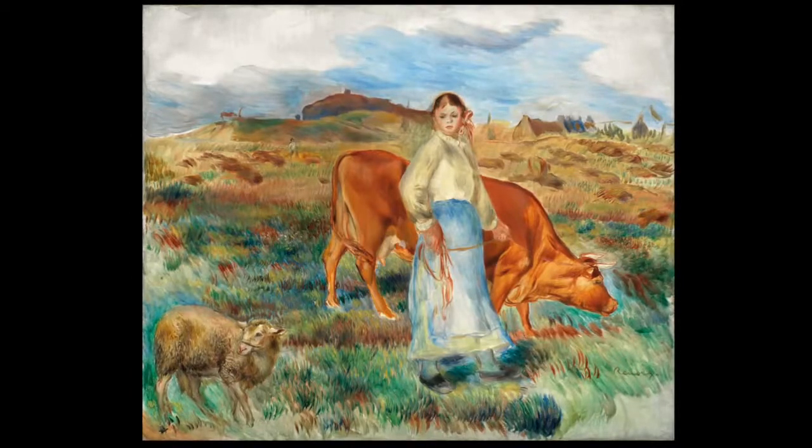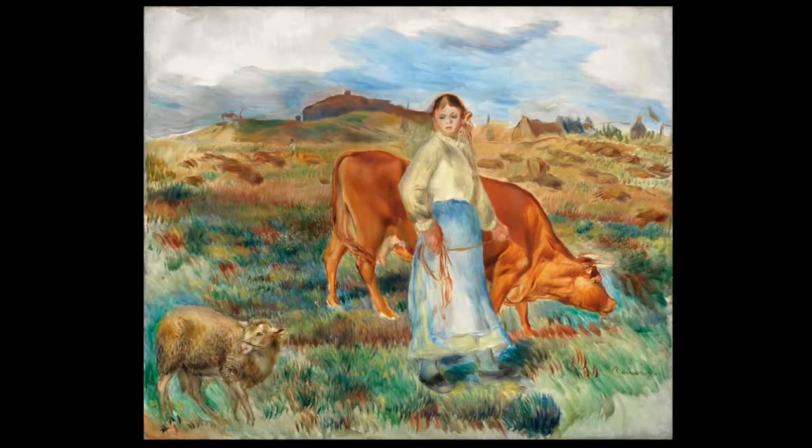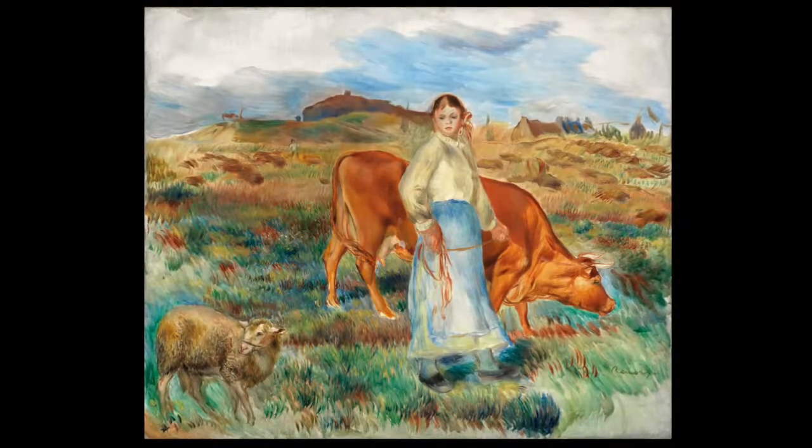From early on in his artistic career, Renoir loved painting figures and crowd scenes of people dancing and relaxing in Paris. His love of figures remained throughout his painting career.